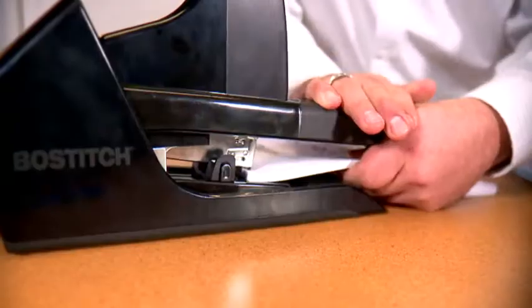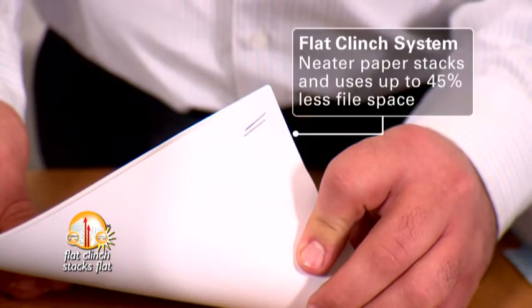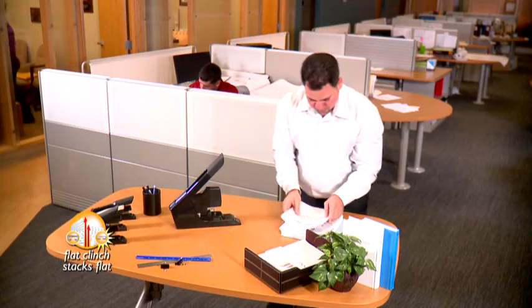Even better, I like how the staples clinched flatly — my presentations stacked flatter and much neater. It helped reduce my file space.